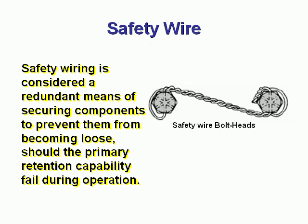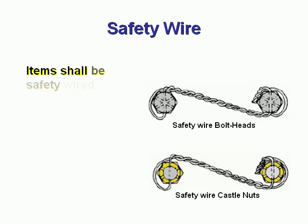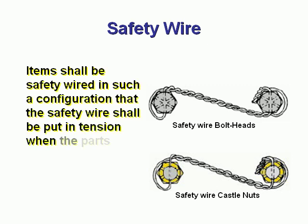Safety wire is applied to bolt heads and castle nuts. Items shall be safety wired in such a configuration that the safety wire shall be put in tension when the parts tend to loosen.